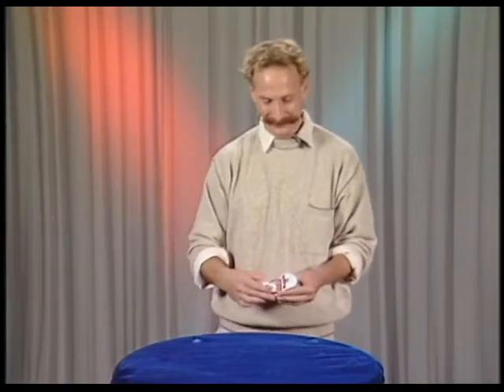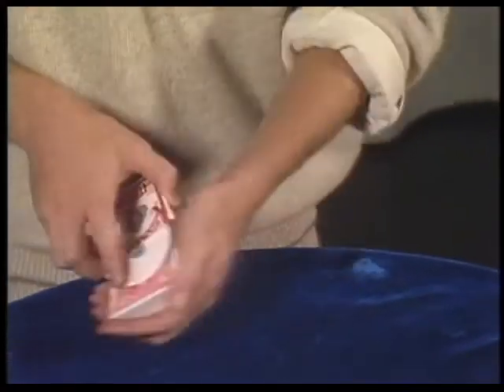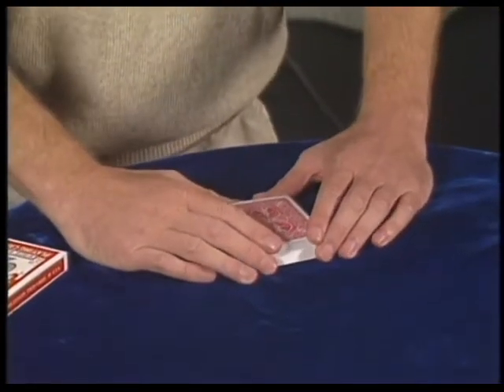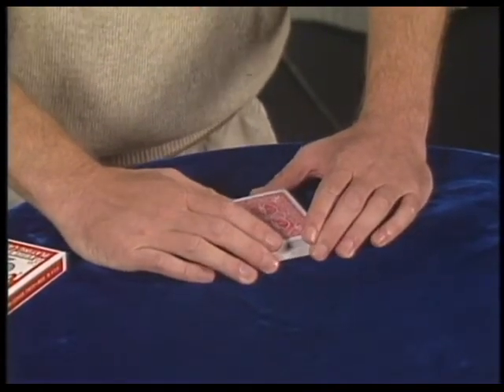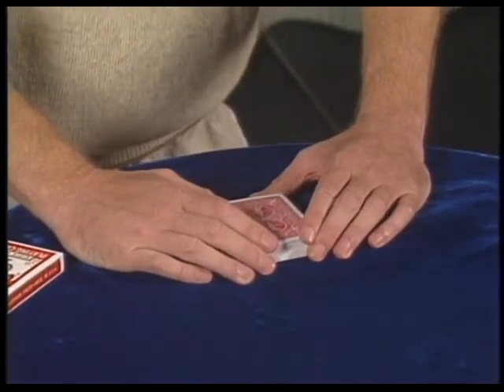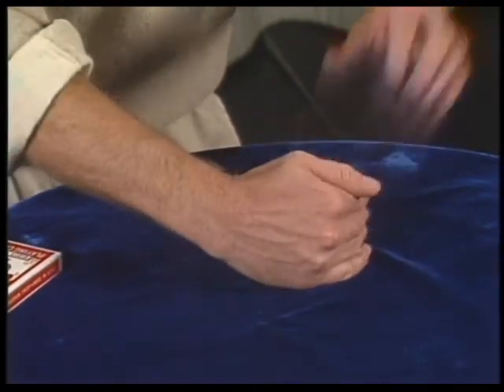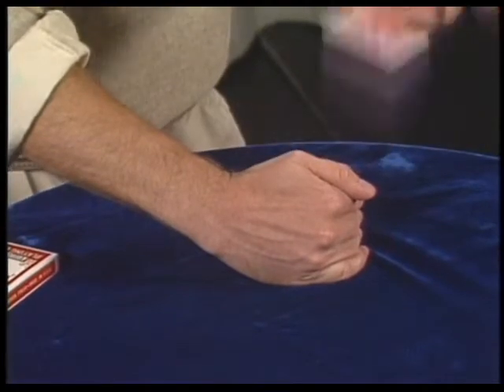Mr. Hand, what do you think of just one card in the deck? Now whatever card you're thinking of, through ESP and magic and various things, that card will vanish from the deck. So concentrate, focus, and really tap the deck with the Joker.